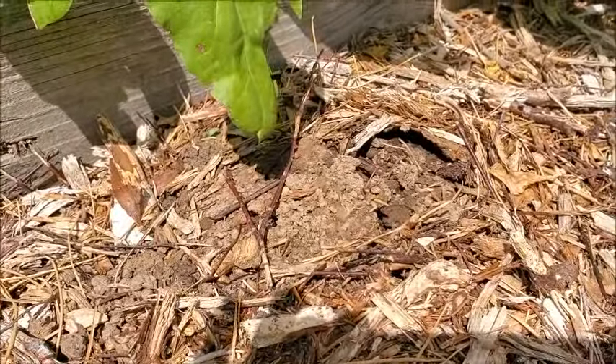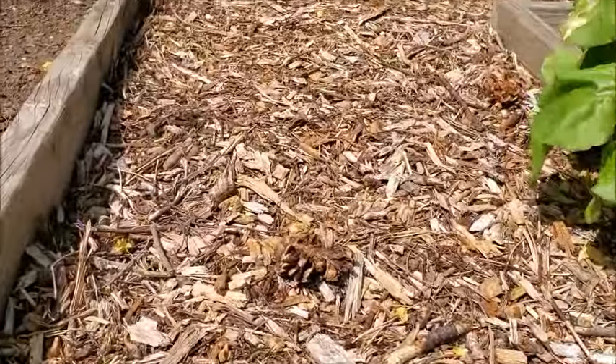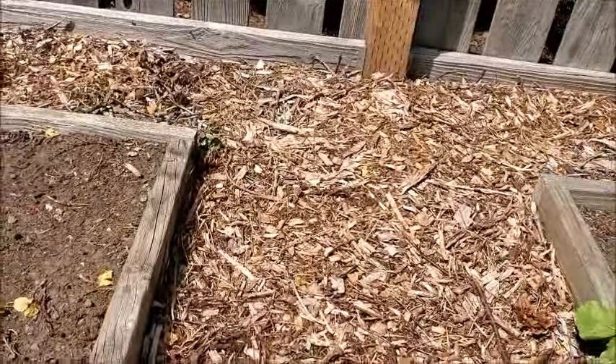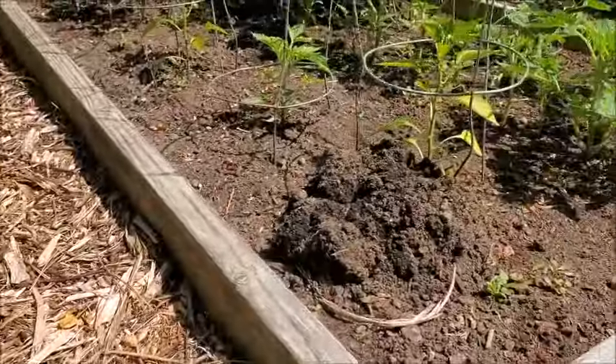Look at this. I see more damage through the bark. It's not cool. I'm getting my husband on the job.